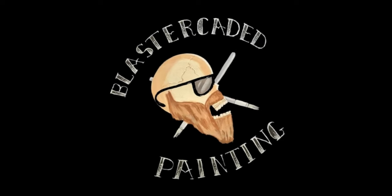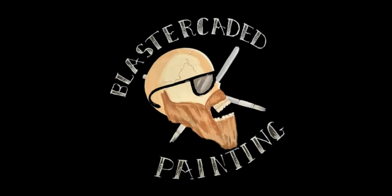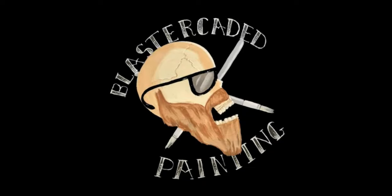Today I'm going to show you some speed painting methods for orc skin — or orruk skin for Games Workshop. It's not that big of a difference. Welcome to another episode of Blastercated Painting. We're going to do two types: a pale yellowish and then the more classic green.